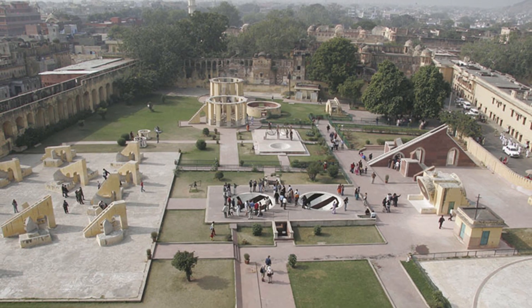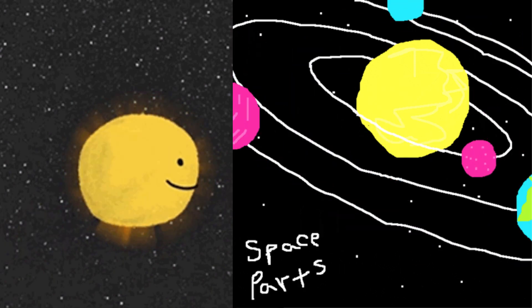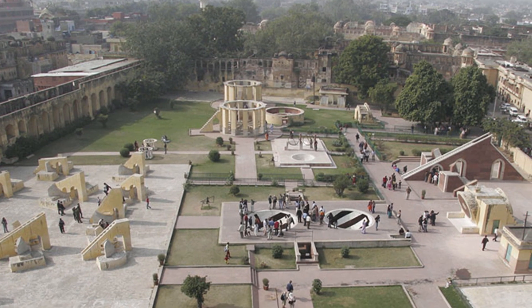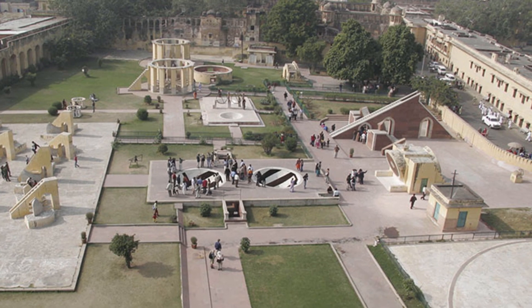The primary purpose of the observatory was to compile astronomical tables and to predict the times and movements of the sun, moon, and planets. The Jantar Mantar in Jaipur is a collection of 19 astronomical instruments, or yantras.